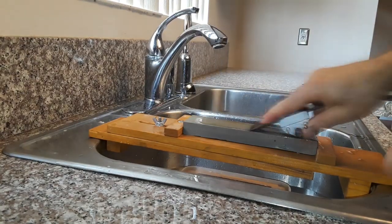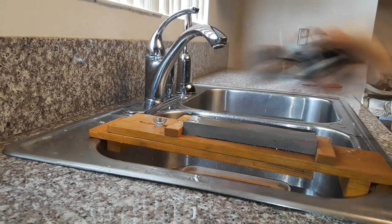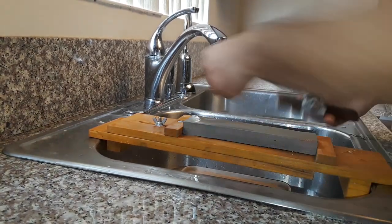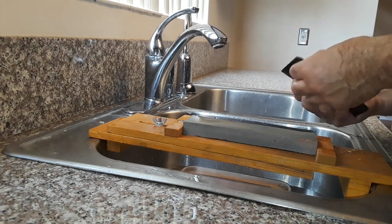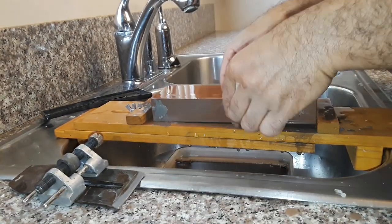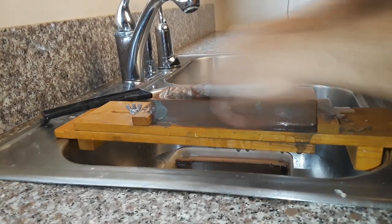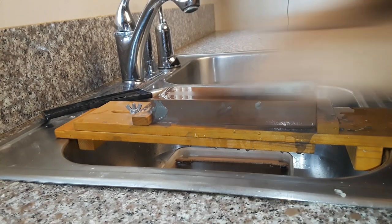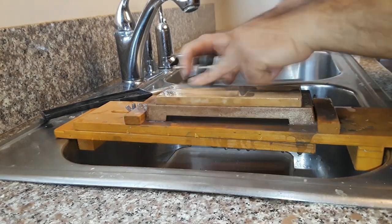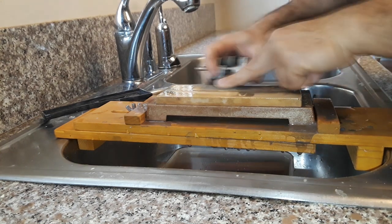We start sharpening with a 200 grit stone. As you can see, there is a big chip in the middle — it took us only half an hour to fix. Then we switch to 1000 grit and continue sharpening, and finally switch up to a 6000 grit stone for the final honing.